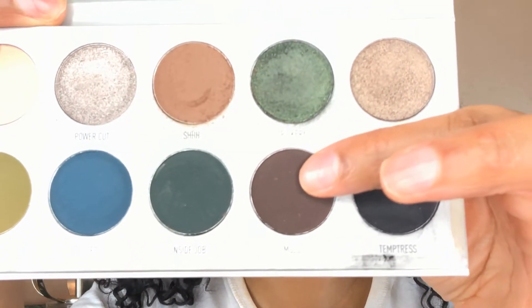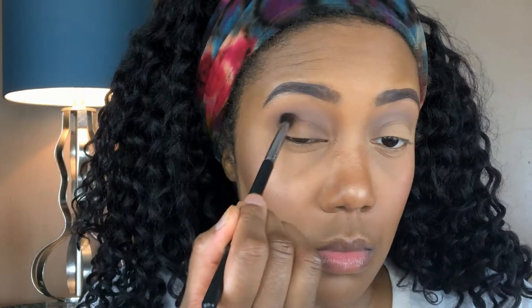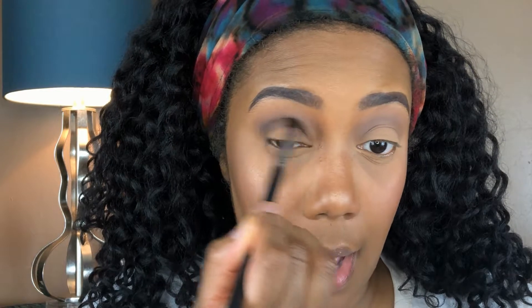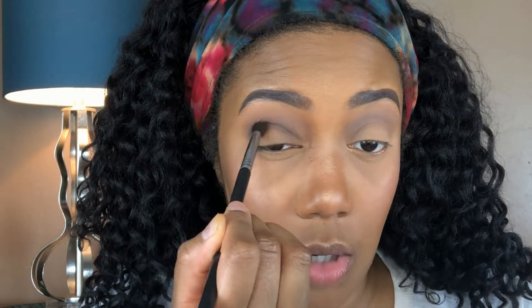What I am going to do is dip into Mojo, which is this dark brown here. And I'm going to put that right in my crease with a tapered blending brush. You don't want to bring this color up too high. You just want to focus it right in the crease.